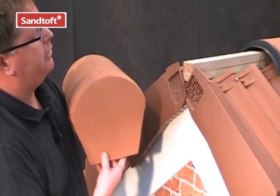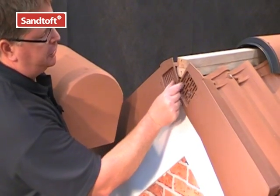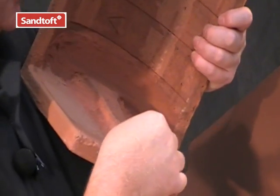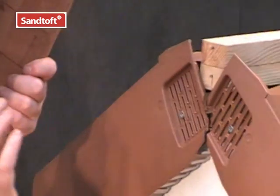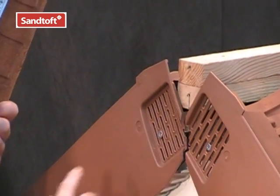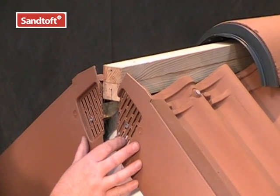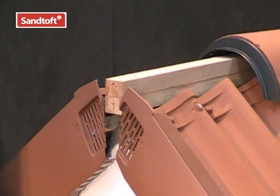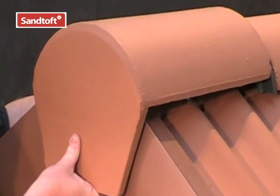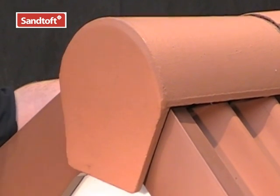When using a block end ridge, it may be necessary to further mitre cut the top two verge units. This will allow for the reinforcement bar of the block end ridge to sit closely and to allow the whole of the ridge system to sit tighter to the verge. Once the top two units have been remitered, simply locate the block end ridge into place.